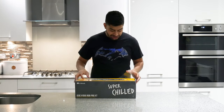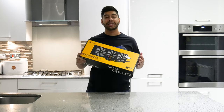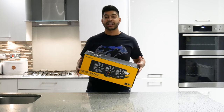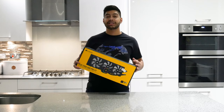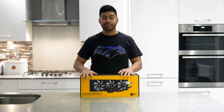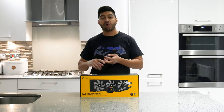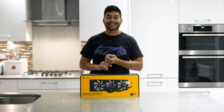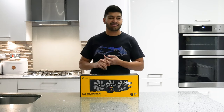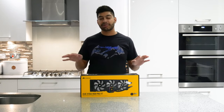Alright guys, so here it is — this is the H150 Pro RGB XT by Corsair. This is their latest 360mm Hydro Cooler. It has multiple compatibility, so you can use it with AMD AM4, Threadripper, Intel LGA 1151, 1150, 2011. It comes with all the adapters in the box.